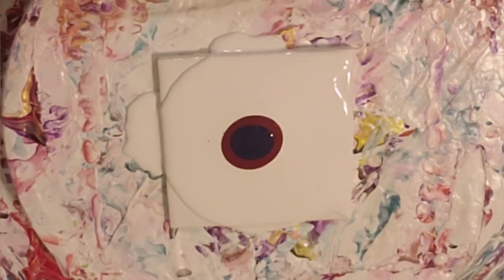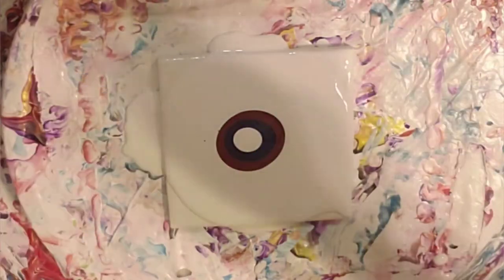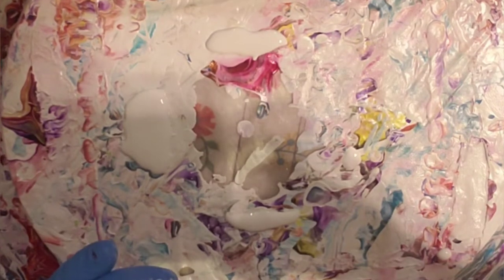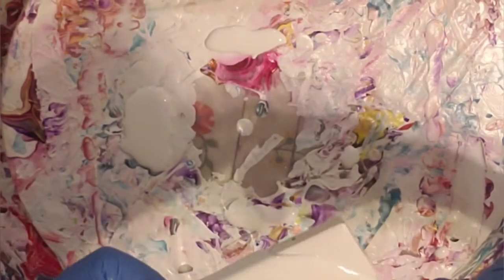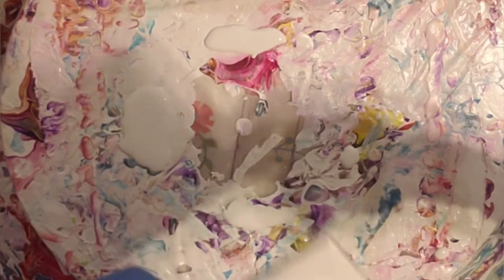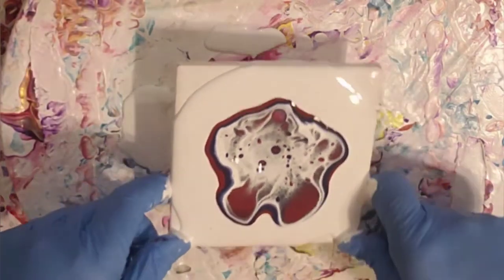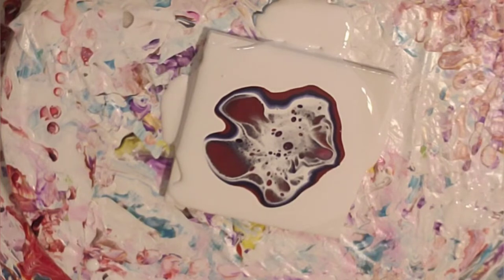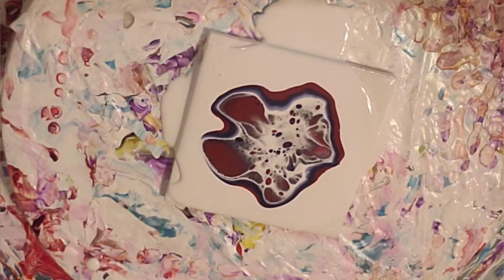I don't know if this is enough colors to add a ton of interest, but I hope it is. We can always add a couple of colors to it. Let's let it rise back up to the top.